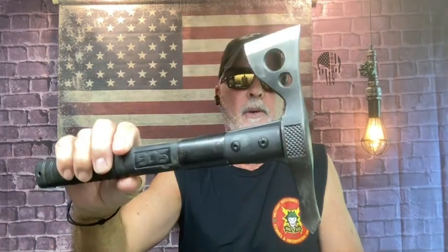That was fun — I did that real quick. The weather's beautiful and it's nice and quiet right now. Let me show you how the sheath works: you just lock the tomahawk in there.